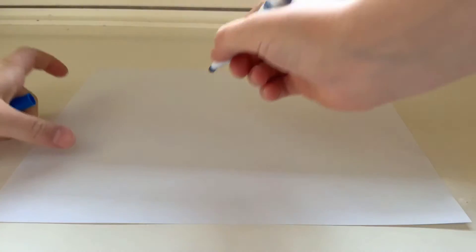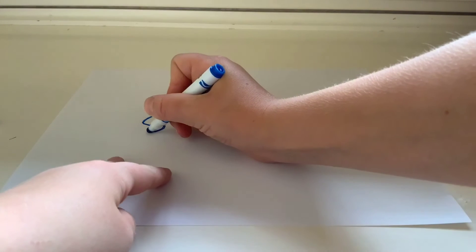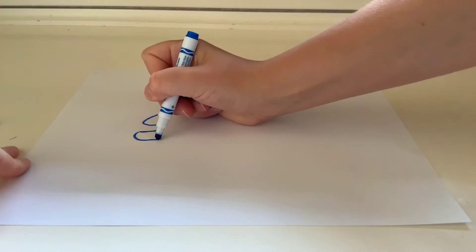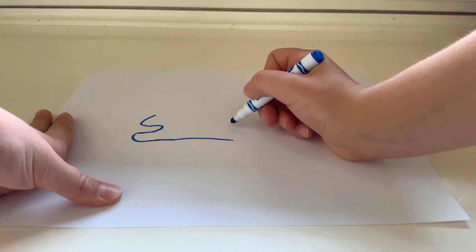Make a little curve that sort of has a flat end to it. Then you're gonna finish the curve, go right here, and sort of do a little loop thing. Then you're gonna do a straight line like this — that's sort of the body of the unicorn.